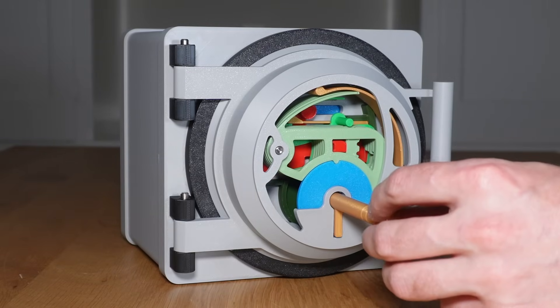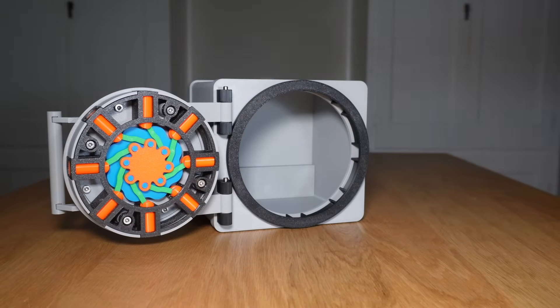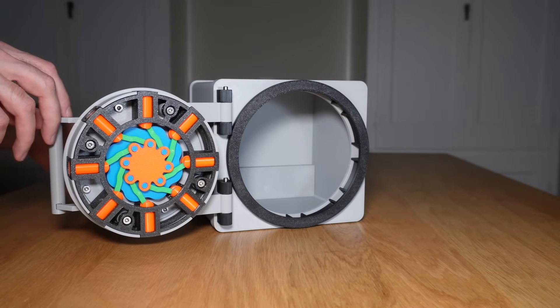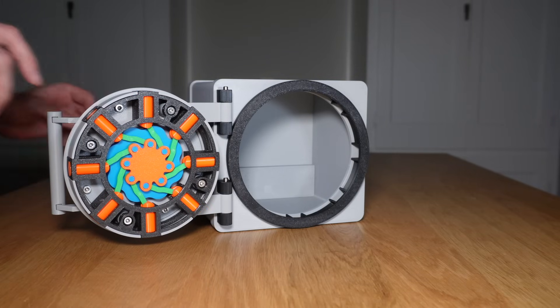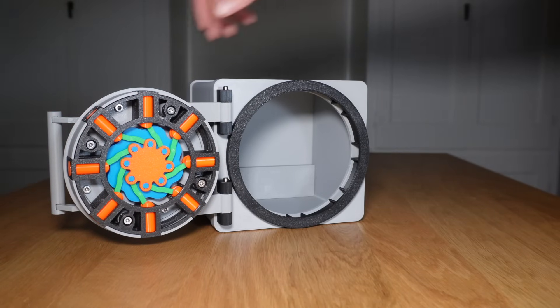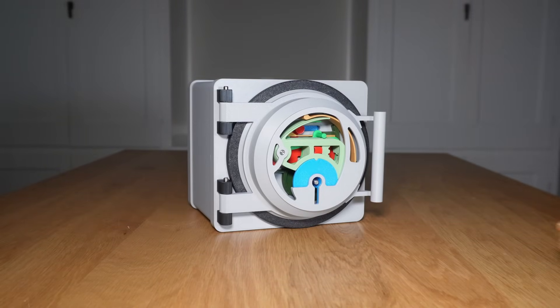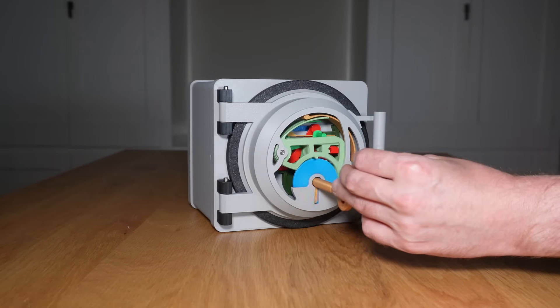This is a 3D printed vault with a 6-lever detector lock. It offers way more security than you might expect and has several anti-pick features to frustrate anybody who tries to get this open without the correct key. This lock design was originally invented in the mid-19th century for use in post offices, banks, and other high security functions. And while these locks have been superseded by more modern designs, they are still extremely effective.